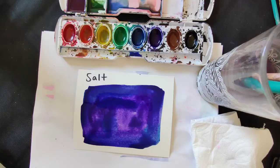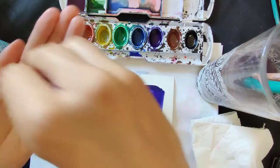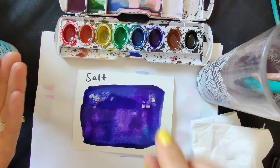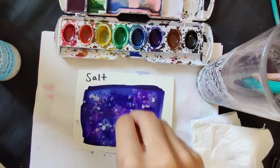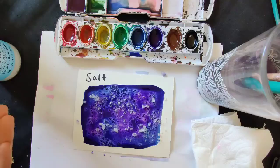So with the salt, you just kind of lay it on there, just drop it on. You can see it kind of soaks up the color. I'm just going to spread that around — it makes a really cool texture once it dries.